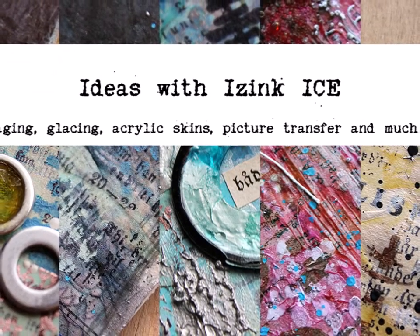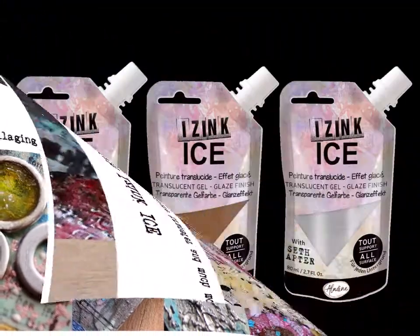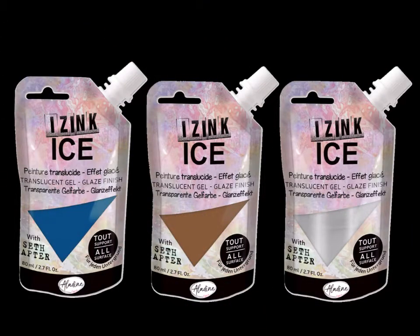Moikka! It's Riikka Kavasin here with the third day of the Ideas with Icing series. Today is all about texture — there are different ways to add texture to your piece using ice.